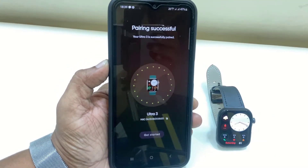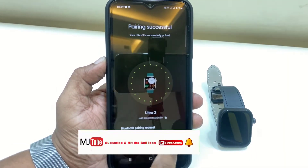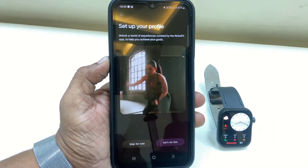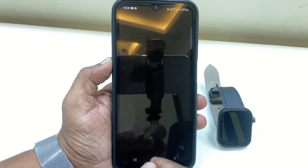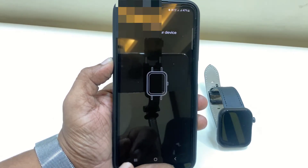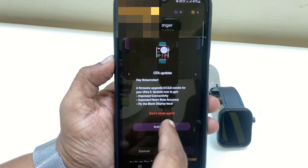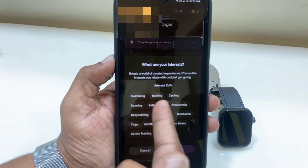That's it — you have successfully connected the watch to your Android phone. If you find any difficulty pairing, scan the QR code once again from your phone. You will then get a nice beautiful animation, which means your device is successfully connected.